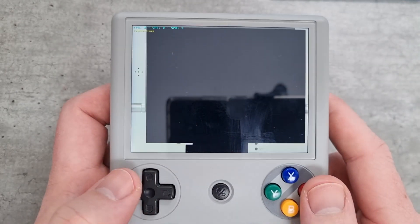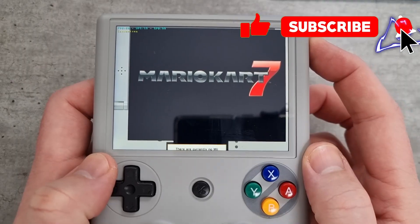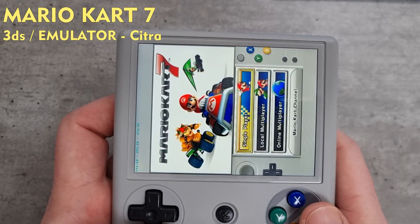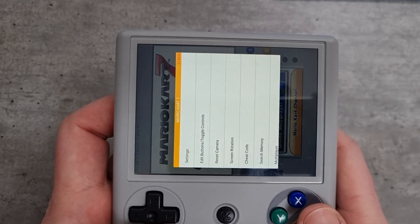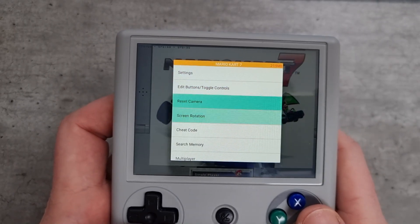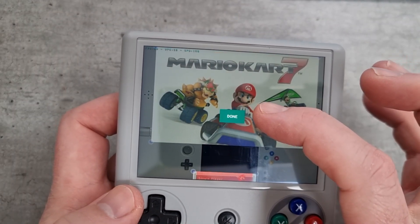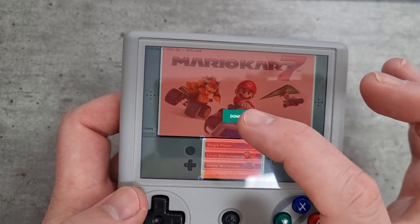We'll get straight into the gameplay, starting with Mario Kart 7. I had a little look through the settings — I hadn't used this before. There are a few options if you wanted to change the screen layout. Within the settings there is an option to adjust the screen, so you can have a much smaller top screen or a much larger bottom screen. It's entirely up to you how you want to customize it.